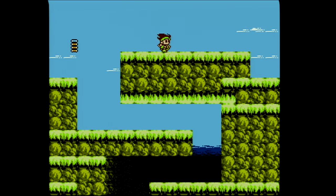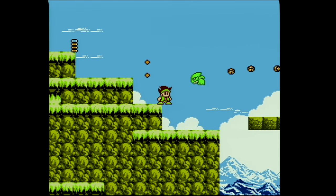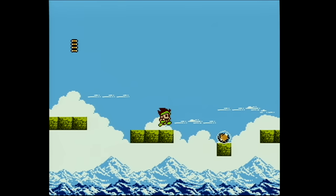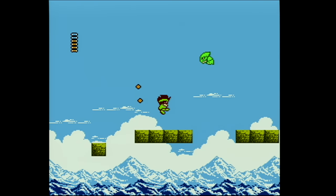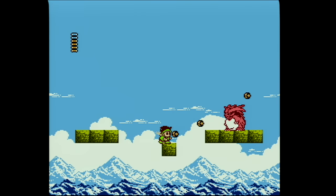So instead of paying several hundred dollars to play Little Samson on your original NES, you can pay a hundred dollars and get the entire NES library on a cartridge. And that's pretty fantastic. Because it's not emulation, it is 100% accurate.